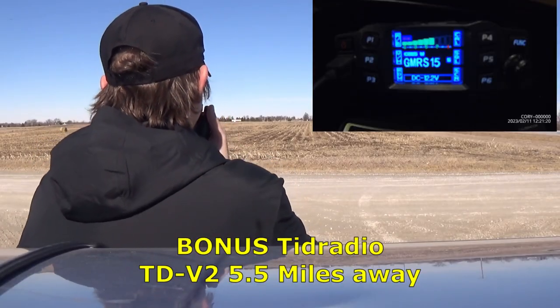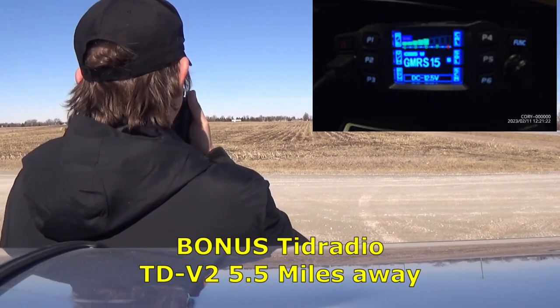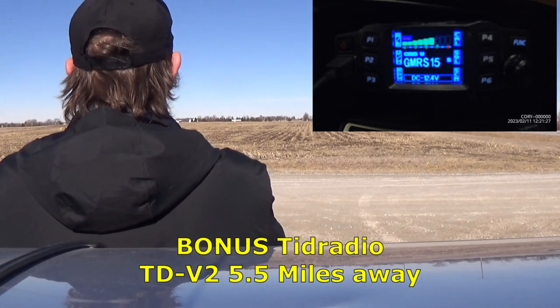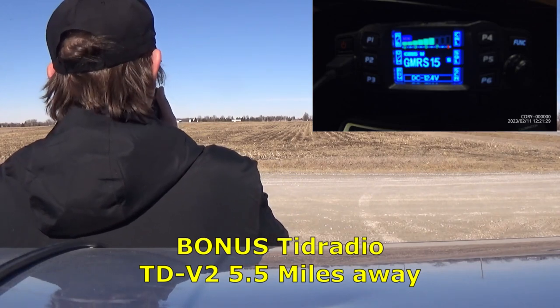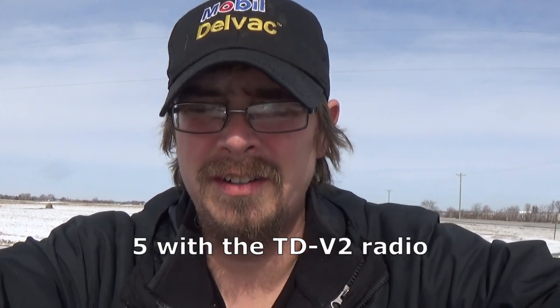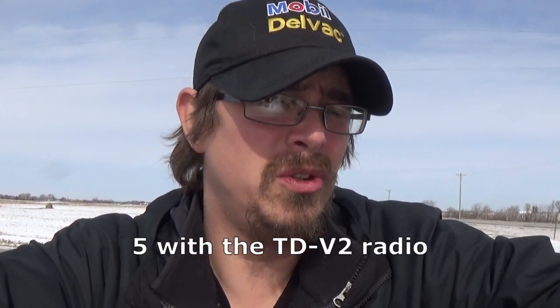This is a test of the TD radio DDV2, 5.5 miles away from the house on FRS channel 15. We'll see when we get back to the house. Three or four of which are from TID Radio, two are different — one is a Bell South 10-10, I'm not sure what its wattage is, and then of course a Cobra from Walmart. Let's go ahead back to the house.